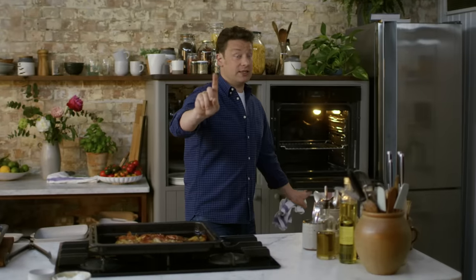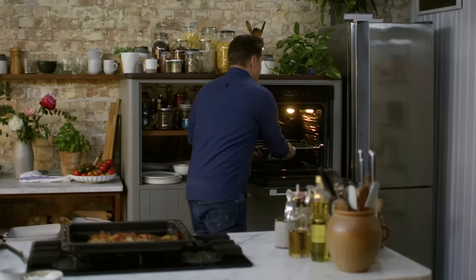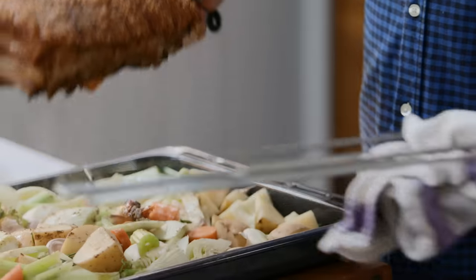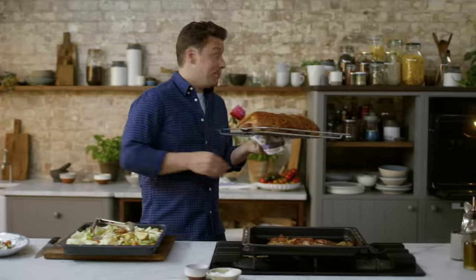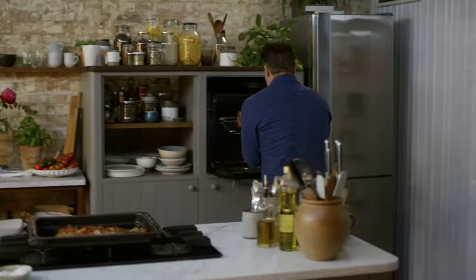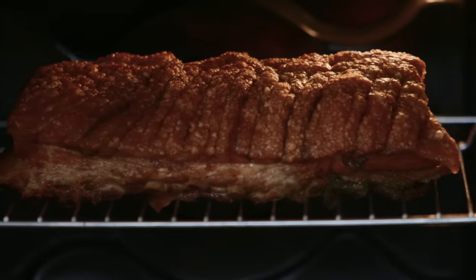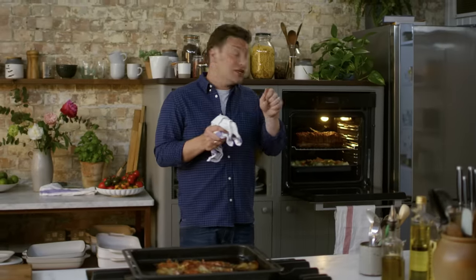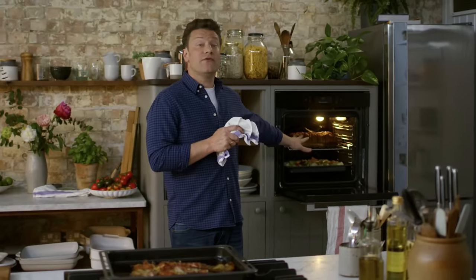We've already got guaranteed crunchy crackling. Now I want to guarantee tenderness using another brilliant technique. I'm going to take the pork and put it straight onto the oven bars, towards the top of the oven. The veg goes underneath, and literally that fat as it melts out of the pork belly is going to rain over all those beautiful veggies.